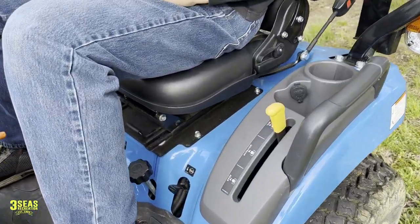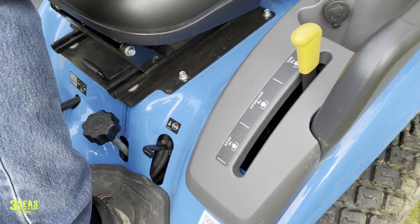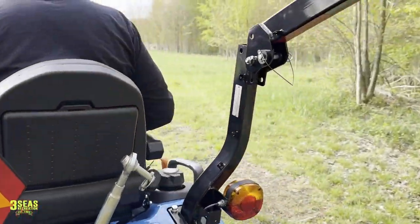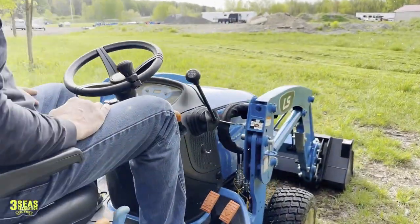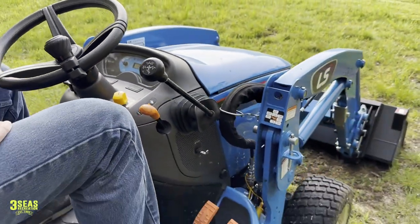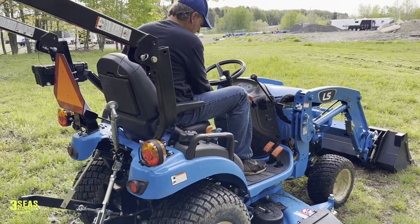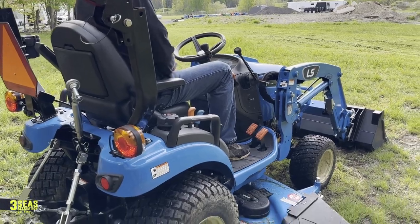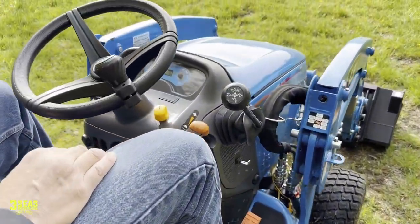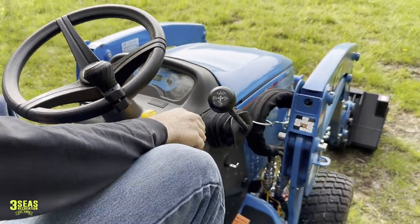The first thing, other than normal tractor operation, is we're going to select the mid PTO. You can see that we've got that chosen there on the bottom. And then the next thing is just the engagement — the yellow lever here is on or off for the mid PTO. I'll have Tom start the tractor like we normally do. I'm going to watch out because it's going to shoot grass off the side. As soon as he hits the mid PTO, he'll rev it up and engage it. And it's on.